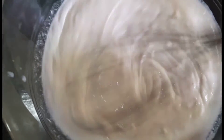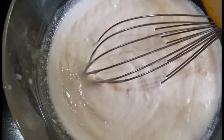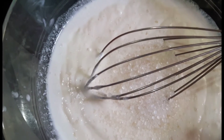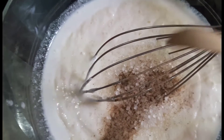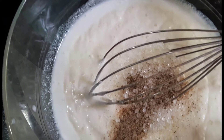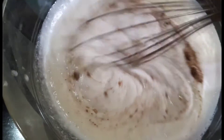Mix the ingredients in the pan. I will add half teaspoon of black pepper, and then mix it all together.